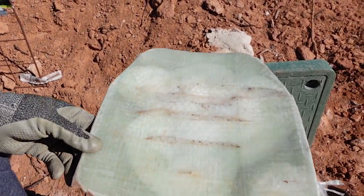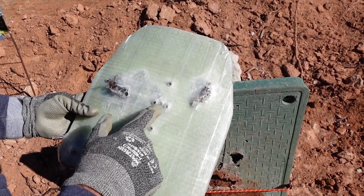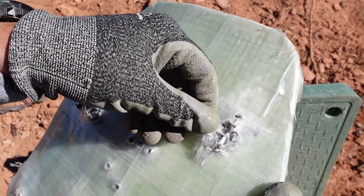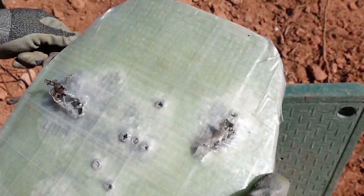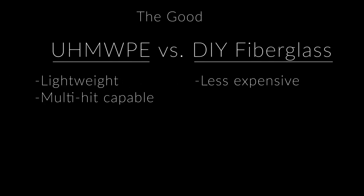No delamination, no separation — very solid plate, especially for a homemade build. Let's do a breakdown. Starting with the good: polyethylene is lightweight and multi-hit capable — we saw that very clearly. The fiberglass is less expensive to make and is also multi-hit capable. And lastly, both of these composites have been proven in body armor applications.